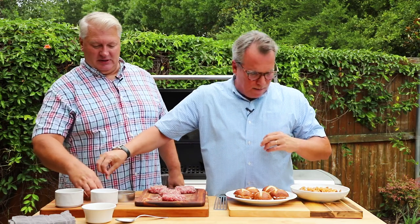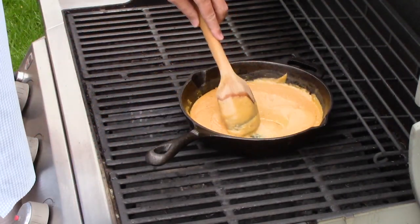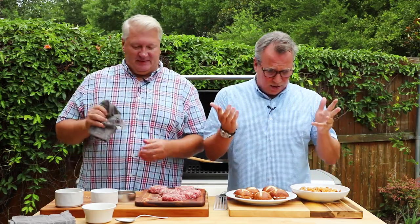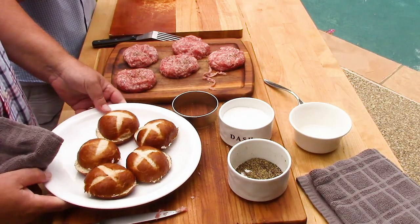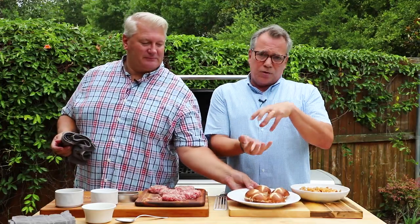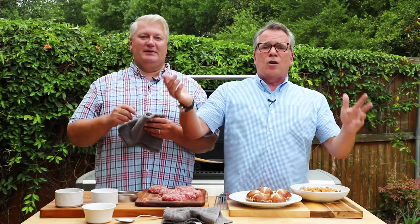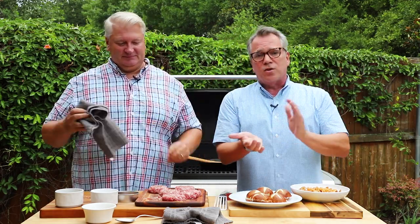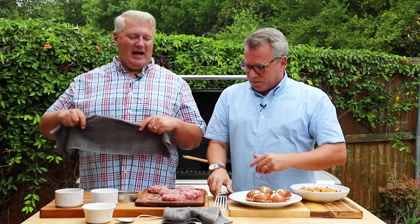Now let's talk about the beer cheese sauce — it is so good. The link is in the post. It only takes 15 minutes to make, and I made this two days ago; it keeps perfectly and I just reheated it on the grill. And then we have pretzel buns! They're smaller and not too bready. They're easy to find — a lot of Targets with grocery sections carry them — but regular slider buns work great too.